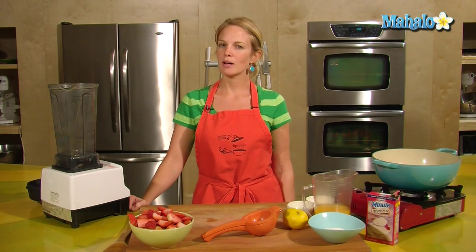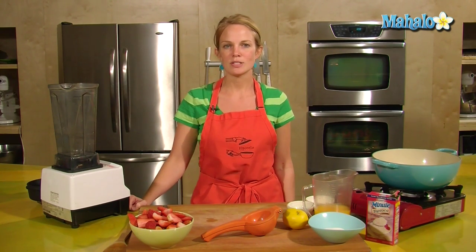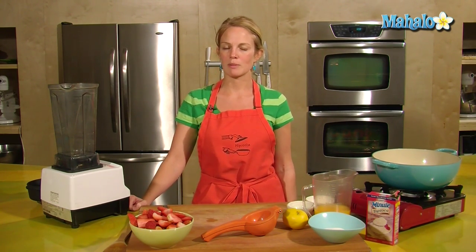This is Tristan from Hipcooks in West Los Angeles, and Valentine's Day is coming up. I've been thinking about different types of red foods to make, and strawberry soup came to mind.